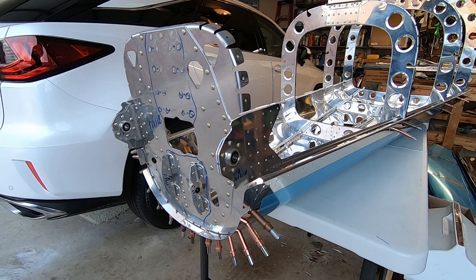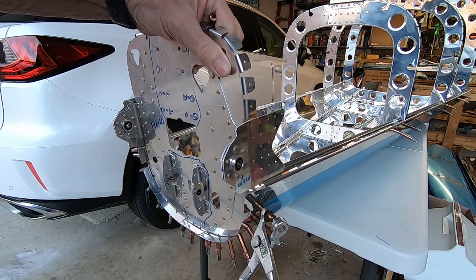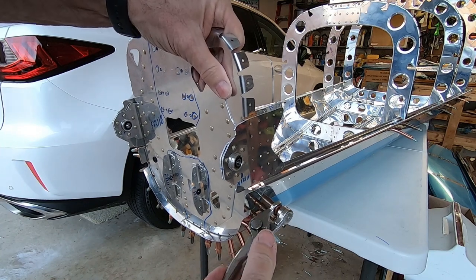Like Mike Patey says, back to work. Here I'm Clecoing in the rear assembly. I had the tail cone sitting on two standard picnic tables, but bending over was killing me.